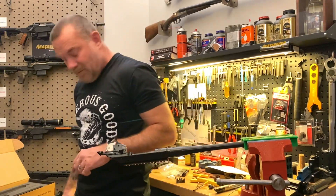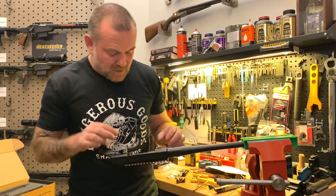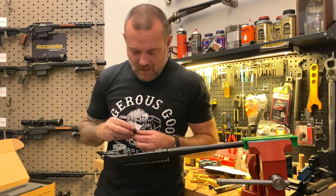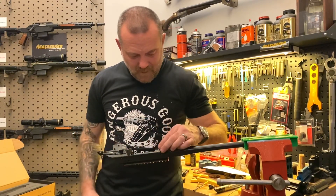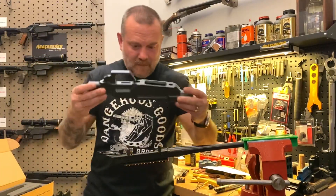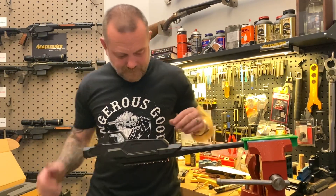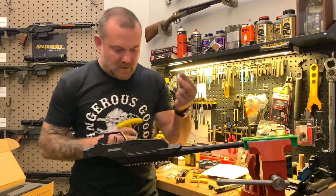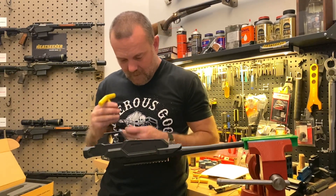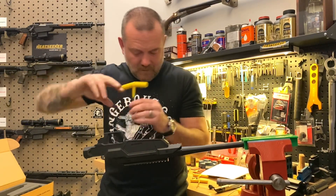With the stock Ruger American, the lugs are actually molded into the stock, so we have to create our own steel lugs. They look like these little V-blocks. The first thing you're going to do is put those V-blocks right in place — it's pretty obvious where they go. Then take the chassis body and just line those lugs up right over the top. Take one of the two action screws and a 3/16-inch hex wrench and get the first one just snug with your fingers. Get the second one snug with your fingers.